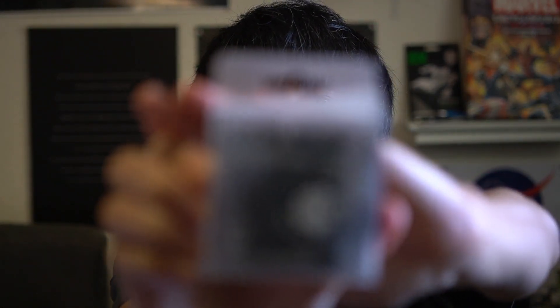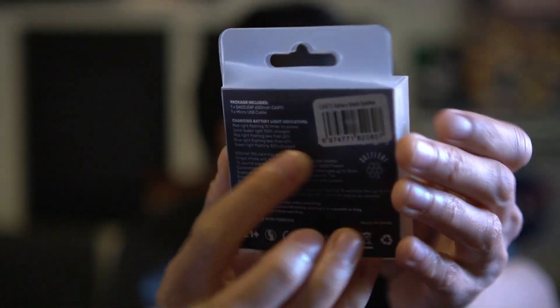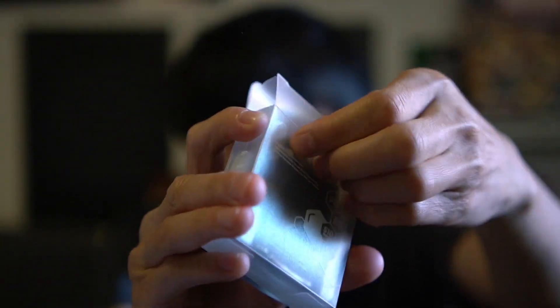What's up guys, back with another video. If you couldn't tell from the title, it is yet another Dazzleaf video. They sent over two new batteries and we're gonna do a video on one of them today. It is the Cardi — with two eyes — for those of you who are Playboy Cardi fans, maybe you'll get this. Here it is in all its glory, this is the packaging. I opened it a little bit just to see what it was, and here are the specifications which I will be reading to you. Let's just take out this bad boy before we read the stats.